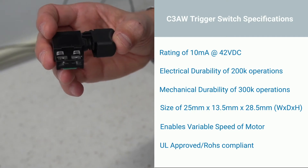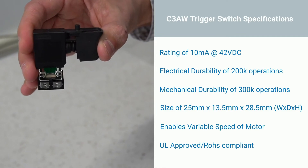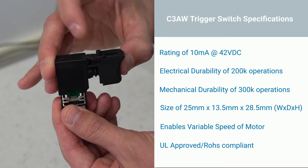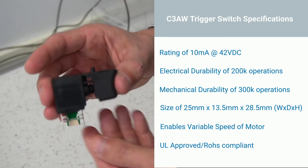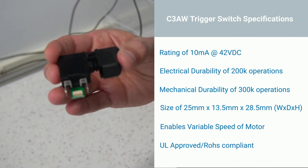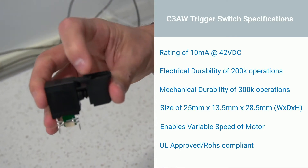Durability for trigger life: 300,000 operations or more. The high sealability against the ingress of dust and water — IP6X — is achieved with anti-dust mounting sealed boots and ultrasonic welding connection between cover cases. Wire saving by connecting flat cable AWG 28 directly to the switch.